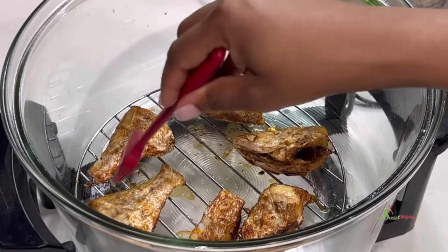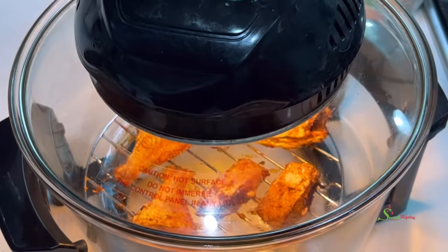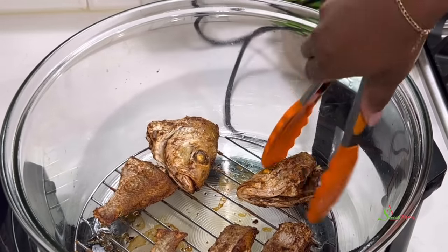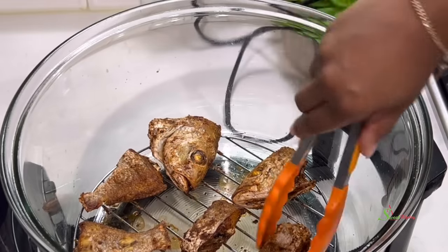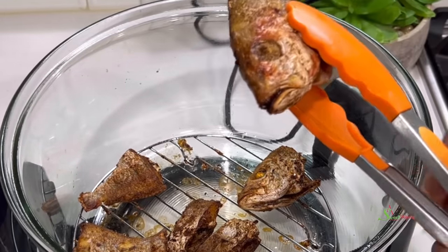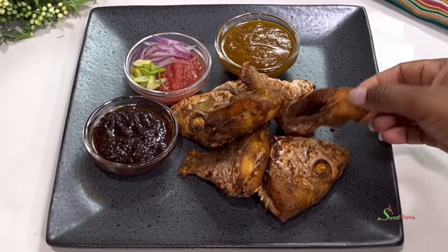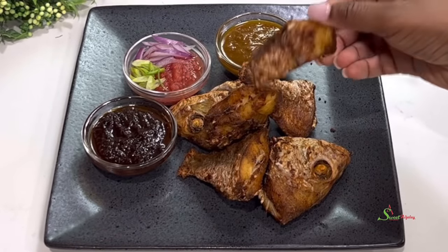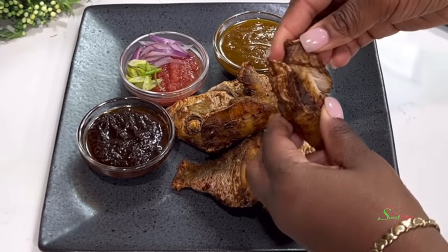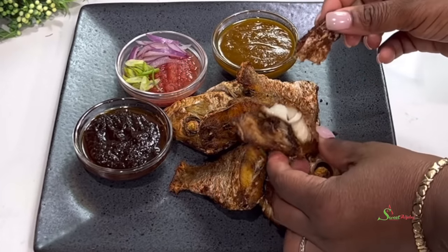The crispiness of this fish is unbelievable — you will not believe we didn't fry it in a bucket of oil! We are back for the final check. Just look at it: super crispy and crunchy! We will be enjoying this with some gan kinky. Oh my goodness, I cannot wait. Did you hear how crunchy that was? Now all that's left is to serve and enjoy — all are invited!